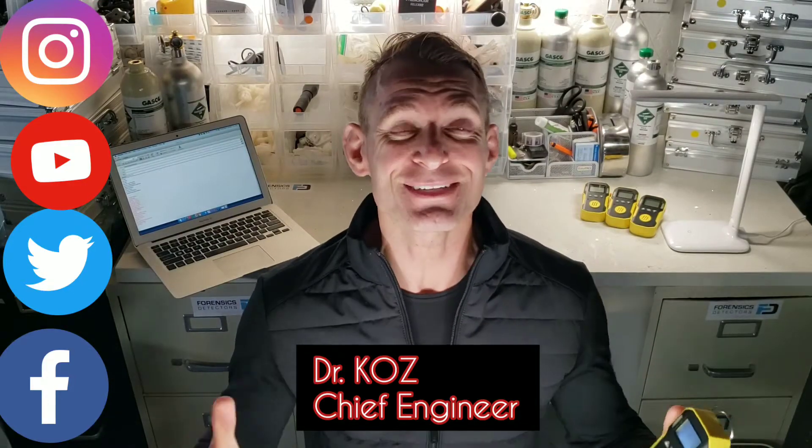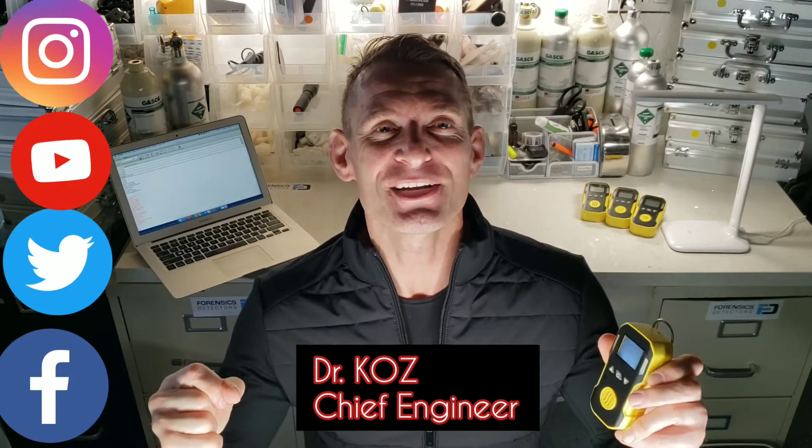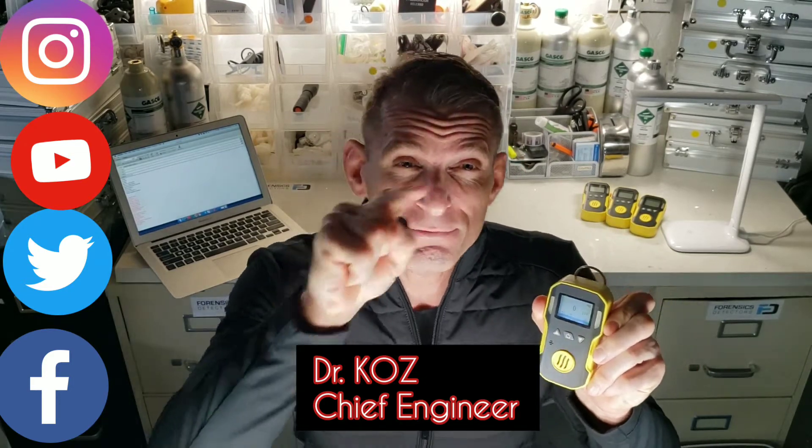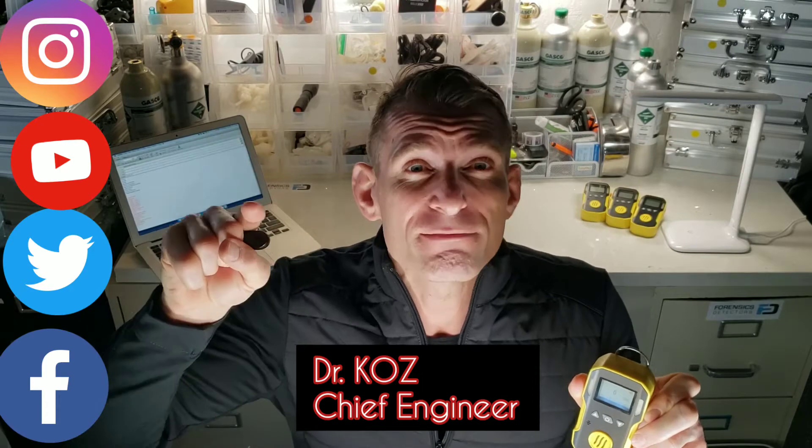To Forensics Detectives, I'm Dr. Kaz, Chief Engineer. Today we're unboxing our real carbon dioxide gas detector from 0 to 5% volume.